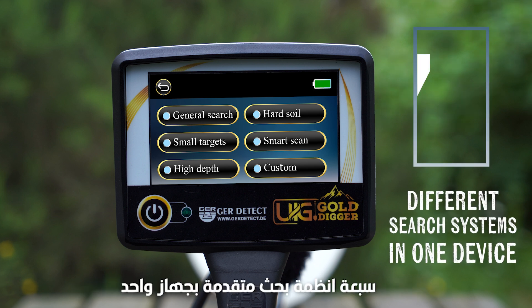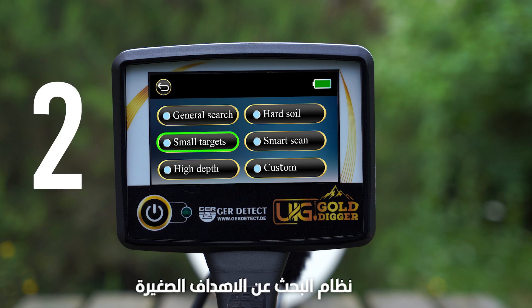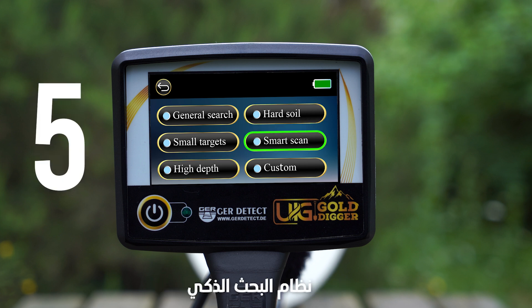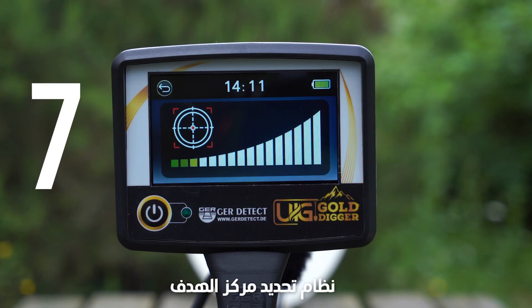7 advanced search systems in one device: 1. General search system. 2. Small target search system. 3. High depth search system. 4. Hard soil search system. 5. Smart scan system. 6. Custom search system. 7. Pointer system.